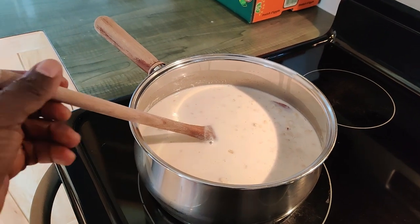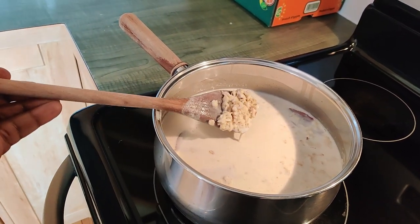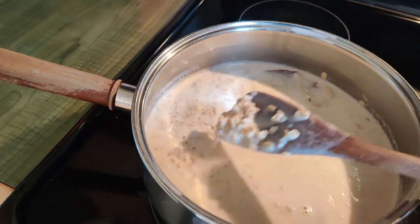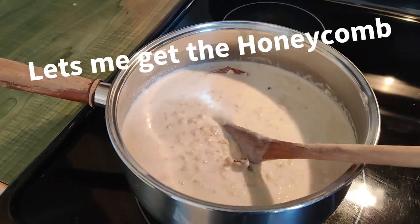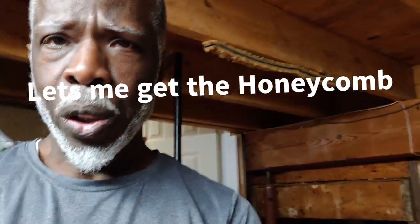This is really a slow cook process — you can see the oats just starting to swell, slowly cooking. Once I extract the honey — and I'll show you, that's my extractor.